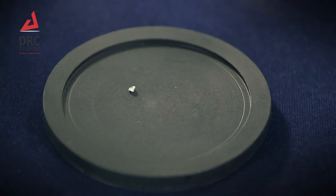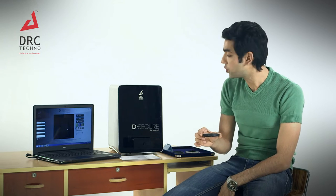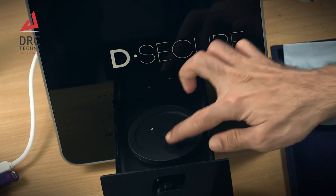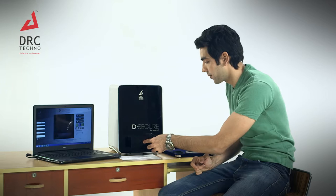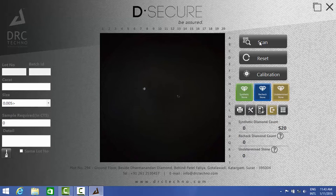Whenever you're using this machine for the first time in the day, you need to scan these two sample diamonds. Put them in, close the tray, and press the scan button which will be on the software screen.